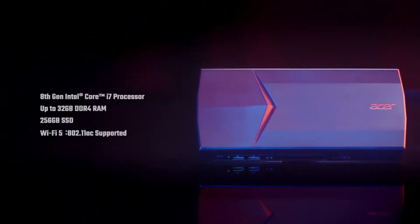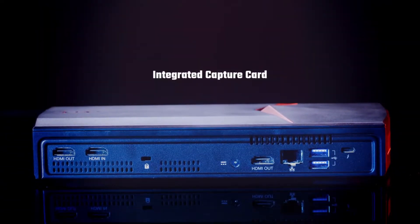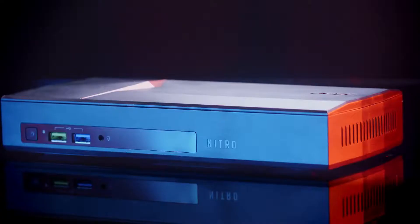It includes an 8th gen Intel Core i7 or i5 processor, up to 32GB of DDR4 RAM, and a 256GB SSD. It also contains an integrated capture card, so there's everything you need in a single device.